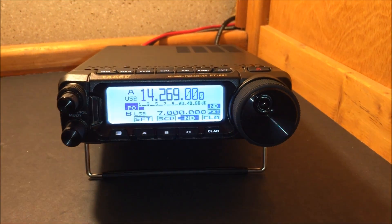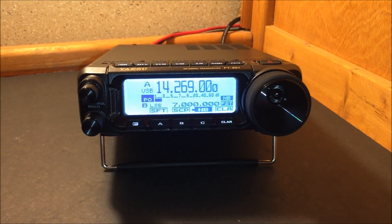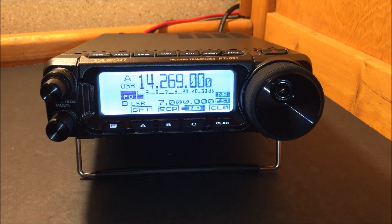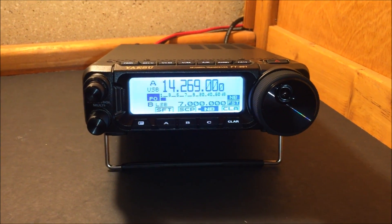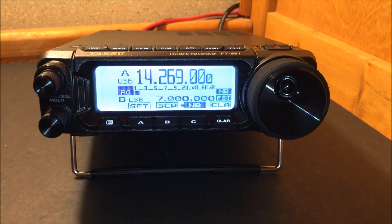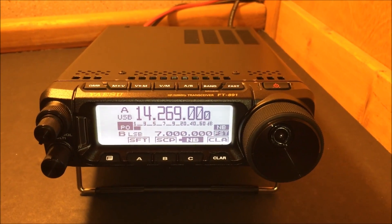By Yaesu — a new radio with some new features. Gigaparts.com was nice enough to send me one for a quick demo and review on the YouTube channel so you get to see it first. The link is in the description. Thank you Gigaparts for letting me check that out.